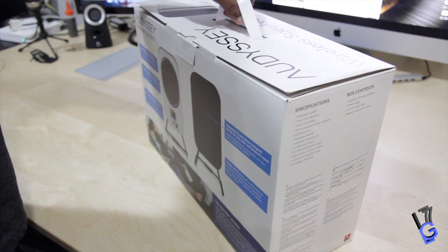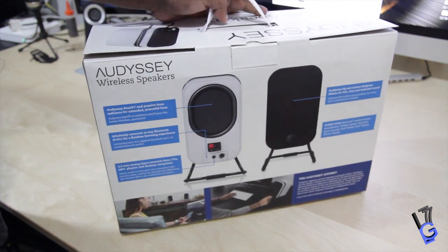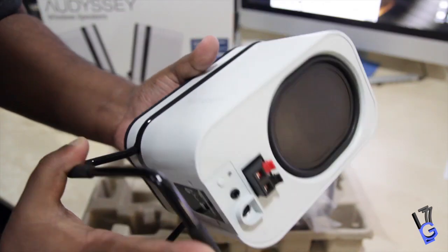What's up, YouTube? Welcome to Jay's World 77. Today we're going to be taking a look at some speakers from a company called Odyssey. I already did a review for Odyssey — the Lower East Side Media speakers that were sent out to me by them — but today they sent out the wireless speakers.